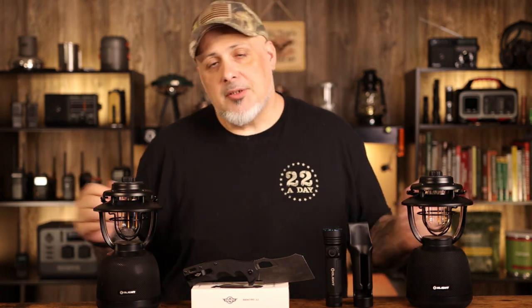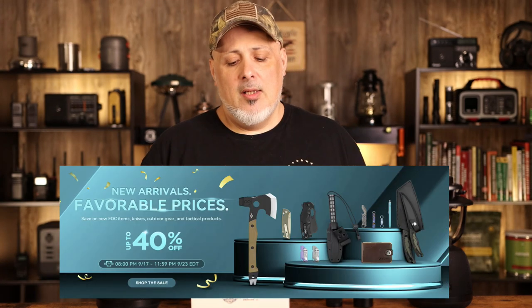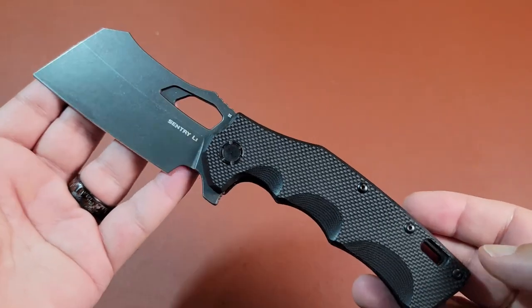Obai, which is the sister company of Olight, everybody's having these summer sales. So today in the video we're going to be focusing on the Sentry L1 - is it an EDC knife and what could it be used for? We'll take a look at the specs, look at the knife itself and do a quick overview of the knife.